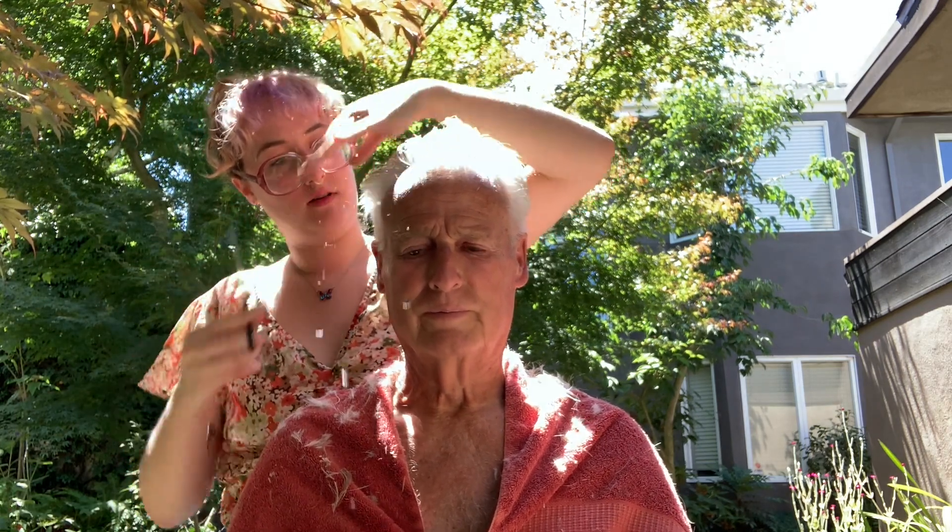I'm going to keep blending the sides so it blends in with the top more. But we're getting there. We are. For somebody who doesn't know how to cut hair, we're getting there.